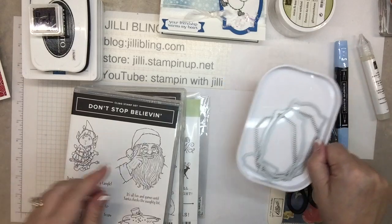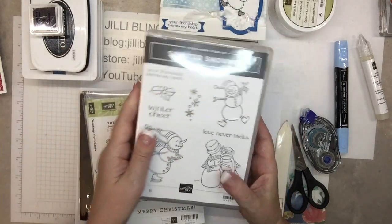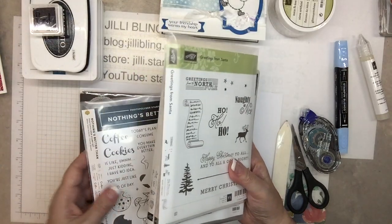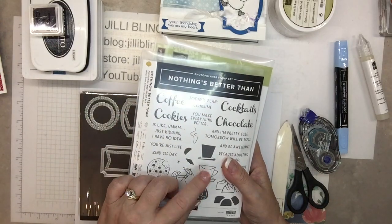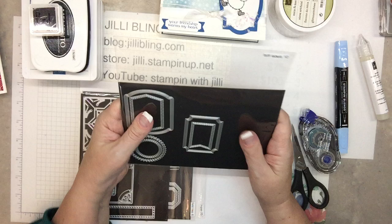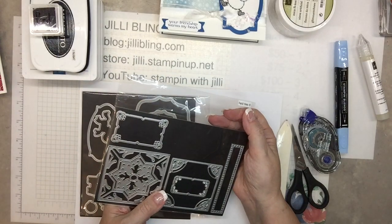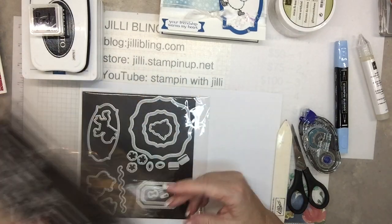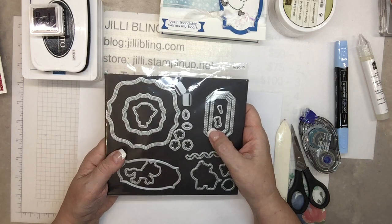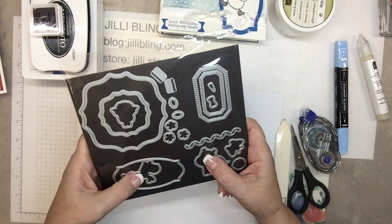Here are the dies and stamp sets: Don't Stop Believing, Spirited Snowmen, and Greetings from Santa — that one is an old one but it works perfect. Also 'Nothing better than...' just for the cup. For dies, I put quite a few in that little container: Tasteful Labels, Field Tiles — more just for a little word die — and my favorite, Hippo. It has really a lot of nice dies, more for shapes and words. The little animals are cute too.